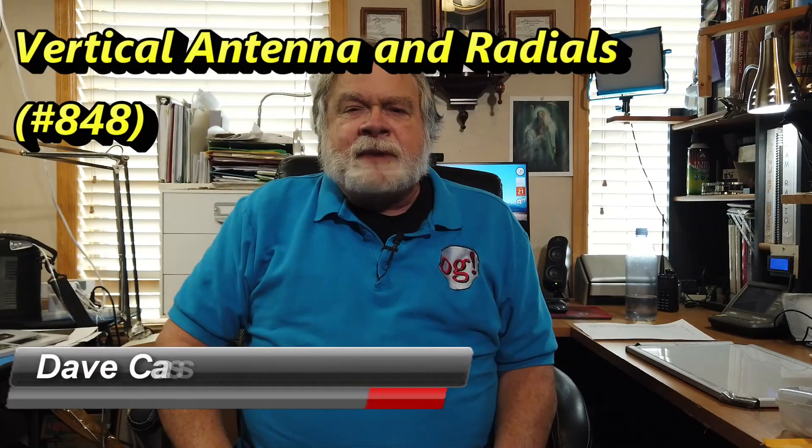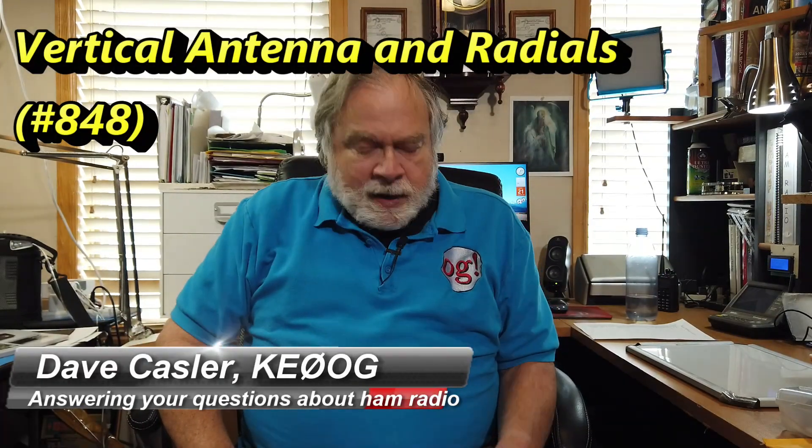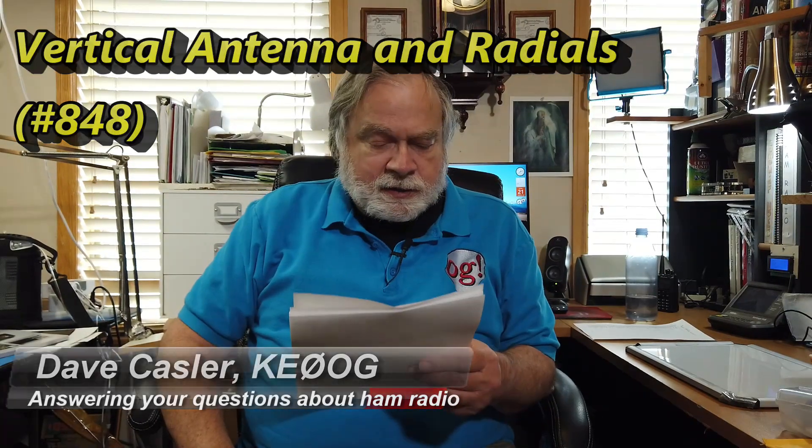Hello, Augies Worldwide. I'm Dave Kassler, amateur radio call sign KE0OG.